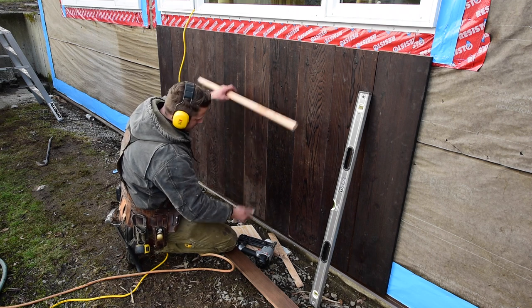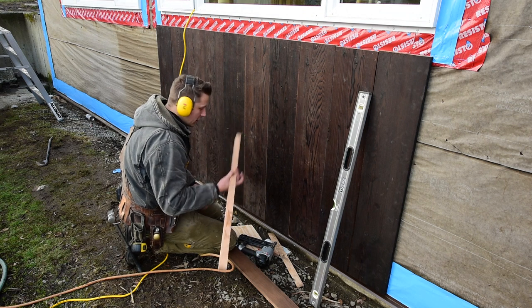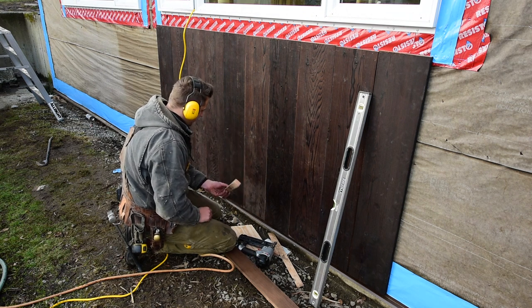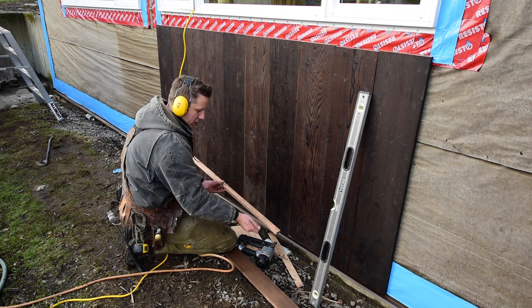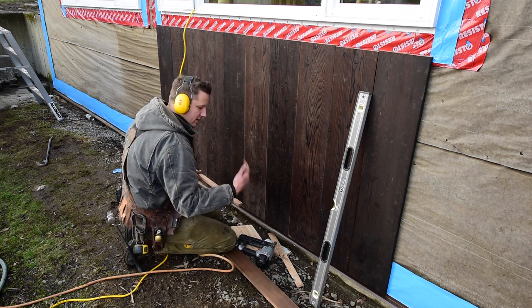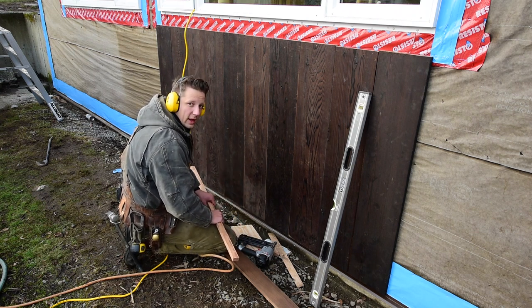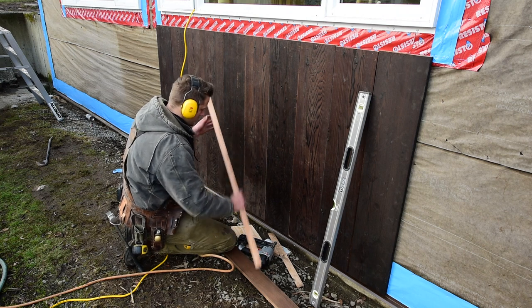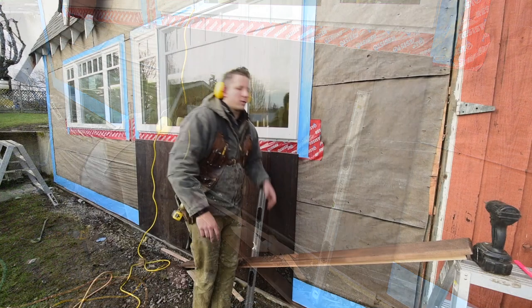It's a lot easier than trying to measure or eyeball it. I recommend using a little spacer block, and if you don't have flashing at the bottom for whatever reason, you just screw it on, put a few nails, tack it, move it along, tack it in place. Saves you a lot of time, and when you're done you have a perfect crisp straight line all the way along the bottom.